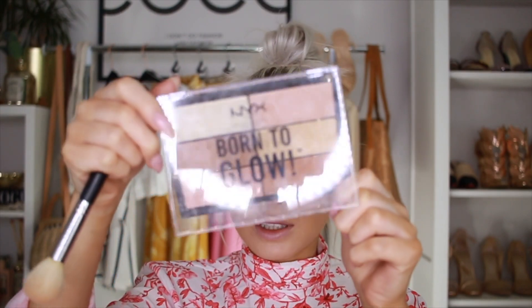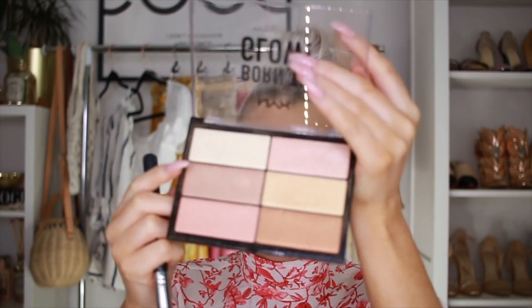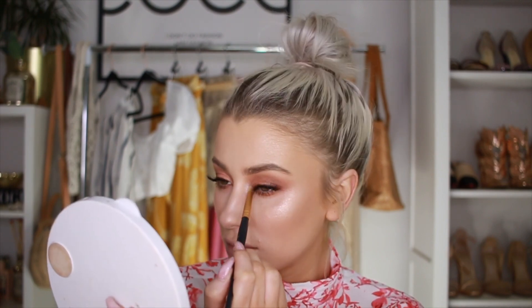I can't find any drugstore blush, so I'm going to take a bit of the peach shade that I used on my eyes and just dust some on my cheeks. Now I'm taking my Born to Glow Highlight Palette from NYX — I'm going to take this top shade and mix in a little bit of this one. I'm going to highlight down along my T-zone, and also use a highlight shade on my inner corners.